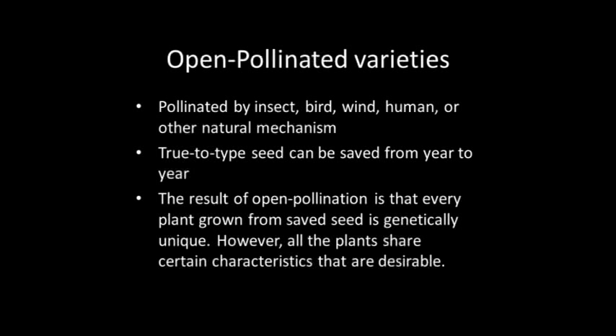Open-pollinated plants are more genetically diverse. This can cause more variation within plant populations, which allows plants to slowly adapt to local growing and climate conditions year to year. As long as pollen is not shared between different varieties within the same species — so if you have two different tomatoes in your garden and they're not crossing — the seed will remain true-to-type year after year. So what you save is what you will have the following year.